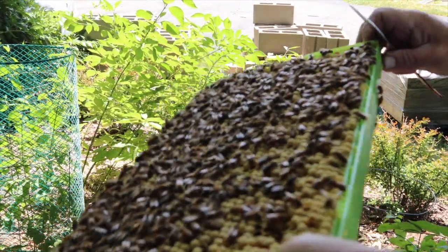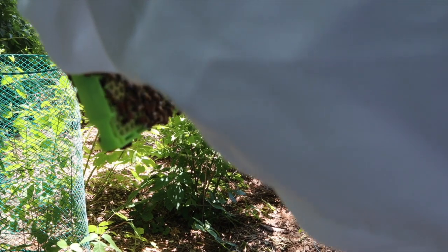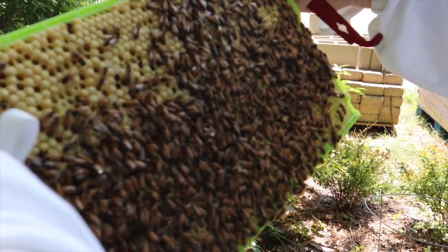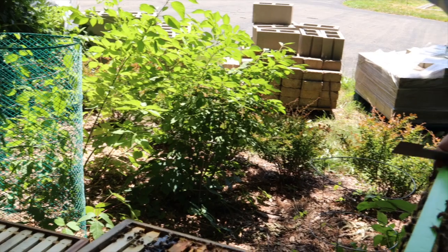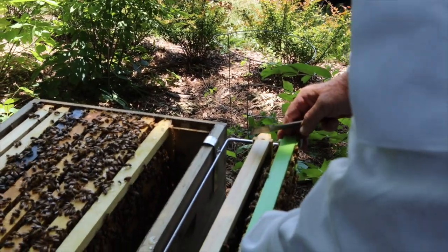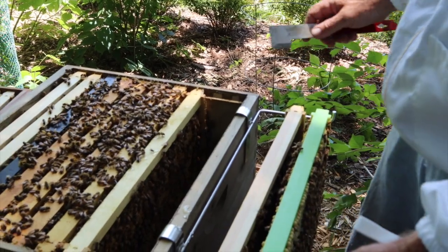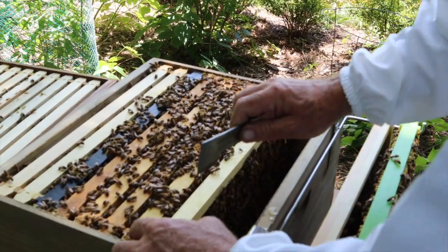They're dripping — look at that. I'm going to leave this out for now because I think we're going to swap it out and put another one in there so they can start working on that.